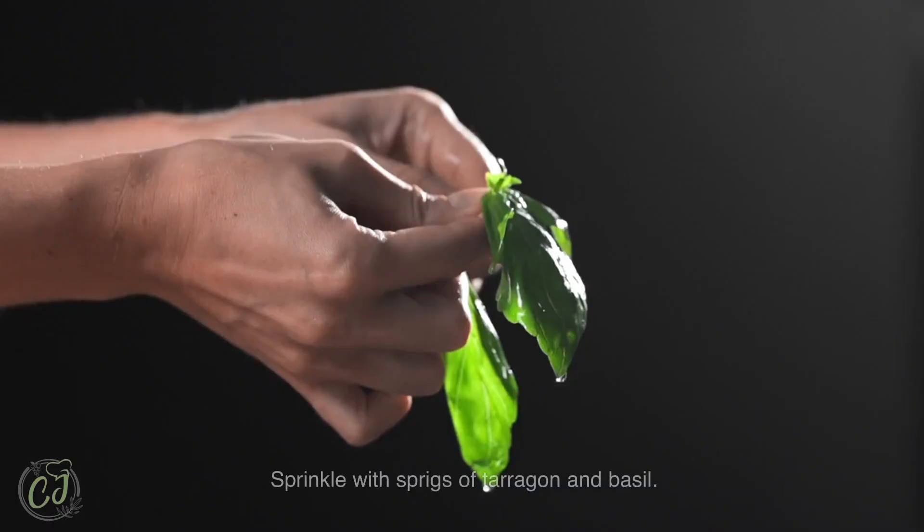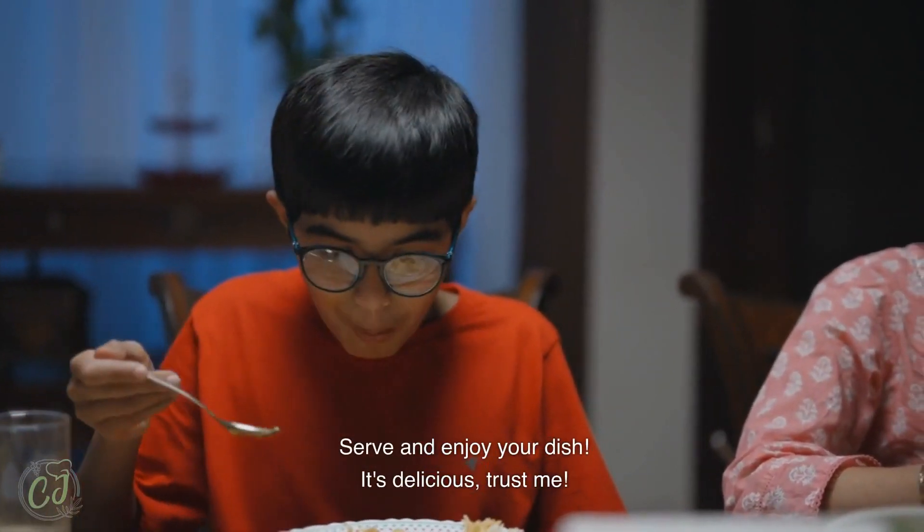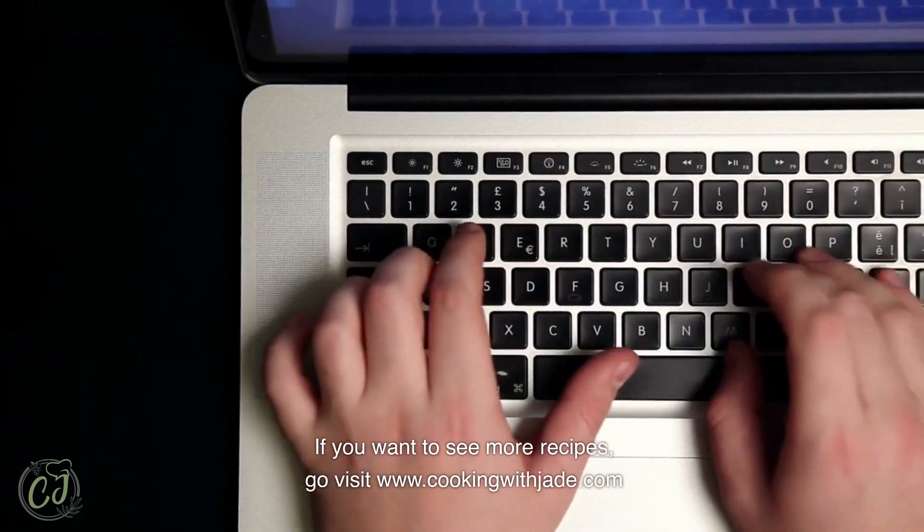Then transfer to a heated hollow dish, sprinkle with sprigs of tarragon and basil, serve and enjoy your dish — it's delicious, trust me! If you want to see more recipes, go visit cookingwithjade.com. See you next time!